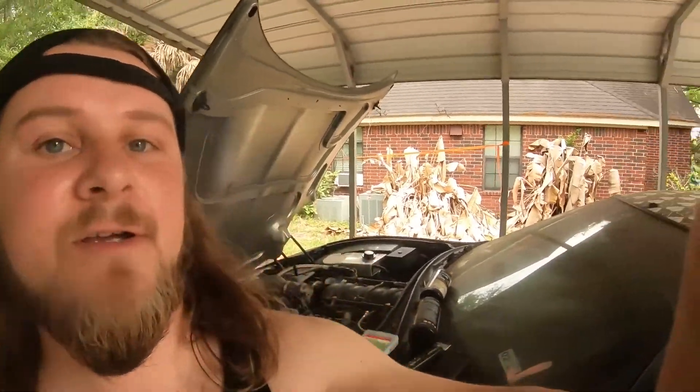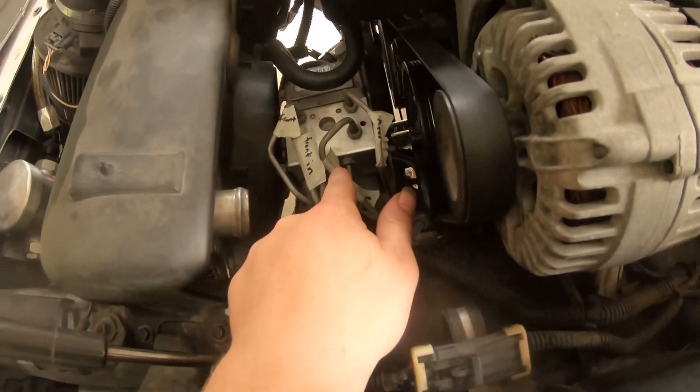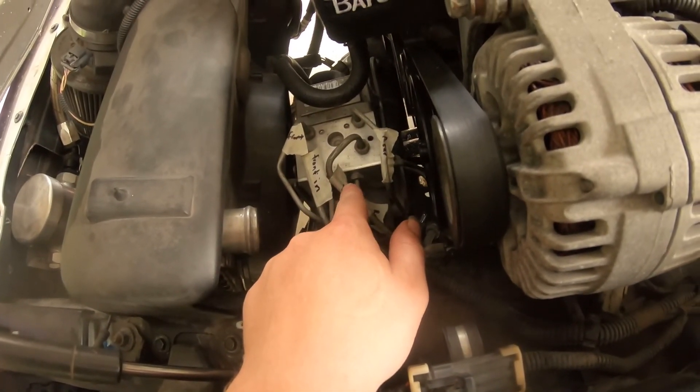Hey, what's up everyone! Today we are going to be deleting the ABS valve and module on the Corvette.